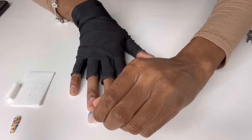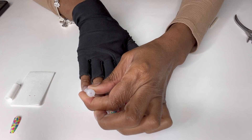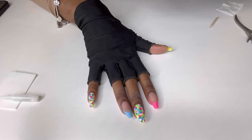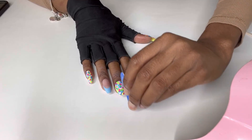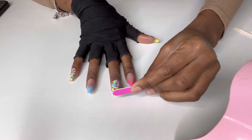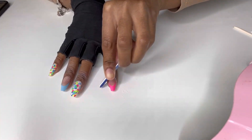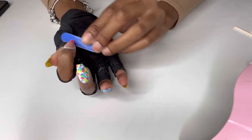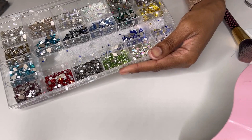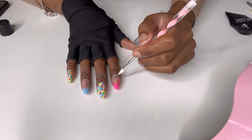I put on my UV light protecting glove, which helps protect your fingers and skin from the UV light. You don't need to use it — I use it because I do my nails quite often. I go ahead and put my nails under the UV light just to set the glue. I feel like it makes the glue set harder and last longer. You can skip that step, it's not necessary. I don't use UV gel glue — it's just regular nail glue — but I find it helps my nails last longer.